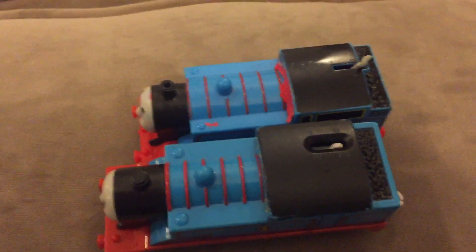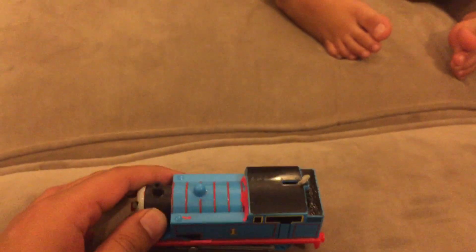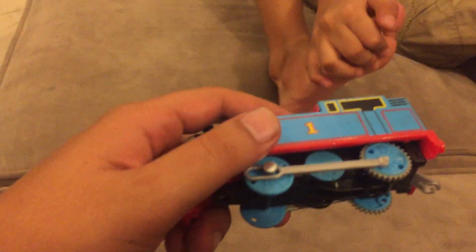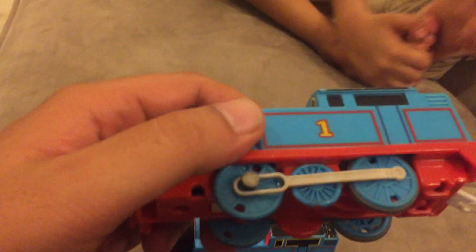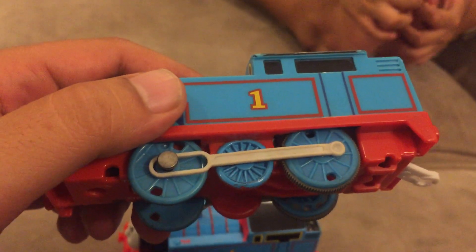This is the Motorized Thomas and this is Trackmaster Thomas. Motorized Thomas has short wheels for grip, whereas Trackmaster Thomas doesn't have short wheels — it has smooth wheels.